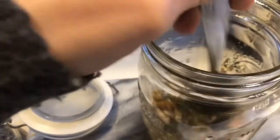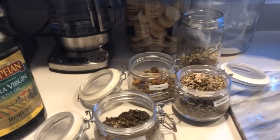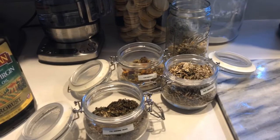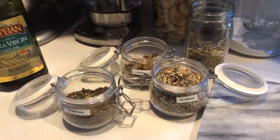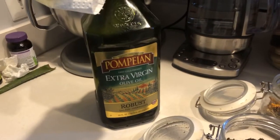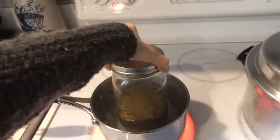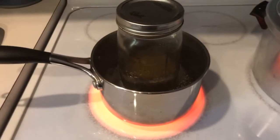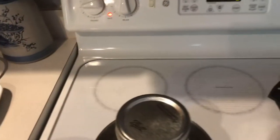Mix the oil with the herbs together, then close the jar. I also use extra virgin olive oil. Once your water starts to boil, put the mason jar inside the pan, then lower the heat and let it simmer for 45 minutes.